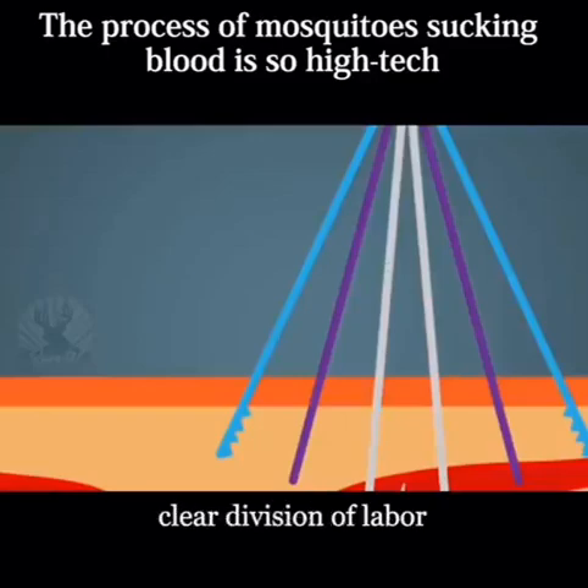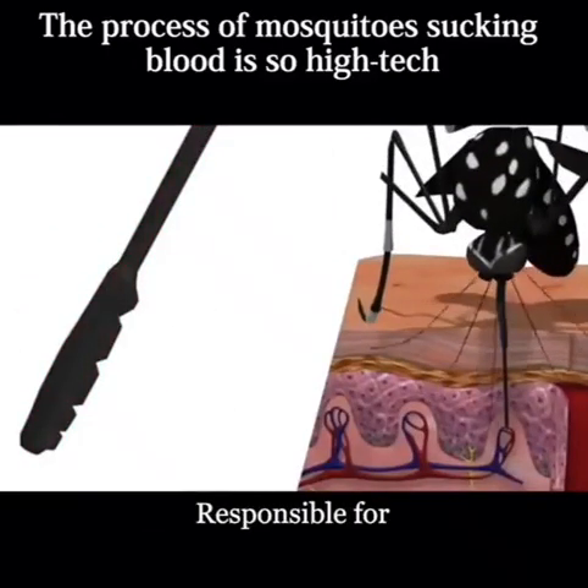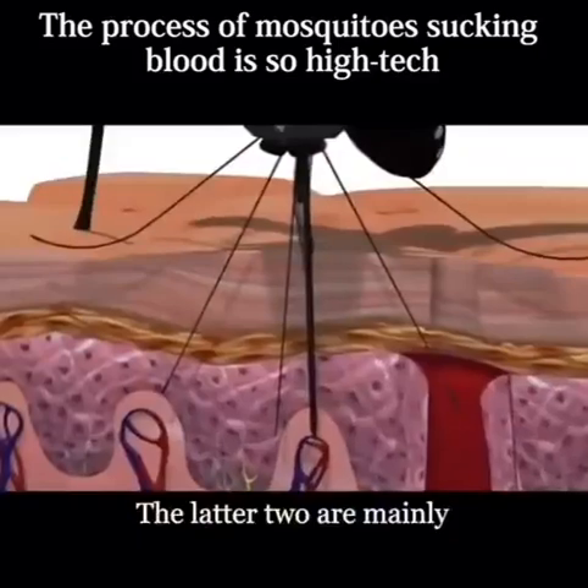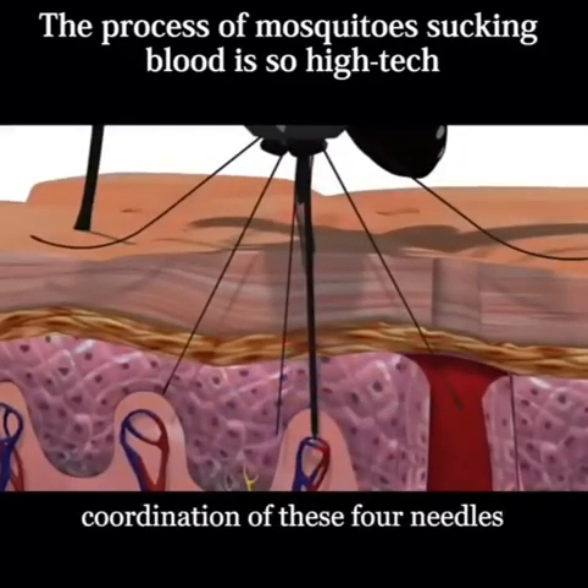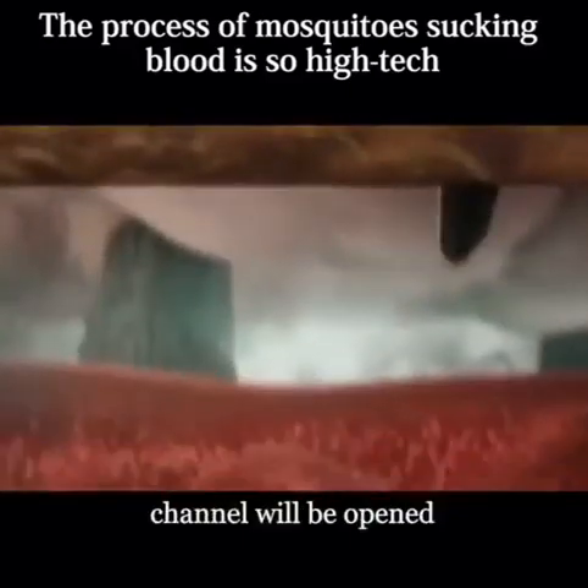Each needle has a clear division of labor. The first two jagged needles are responsible for cutting through your skin. The latter two are mainly responsible for clearing obstacles. With the coordination of these four needles, the blood sucking channel will be opened.